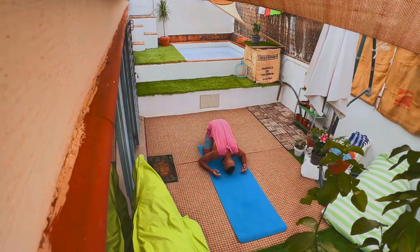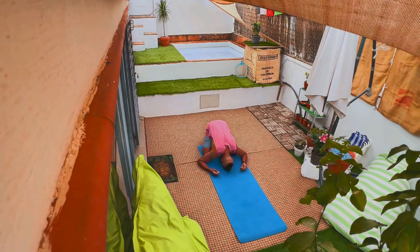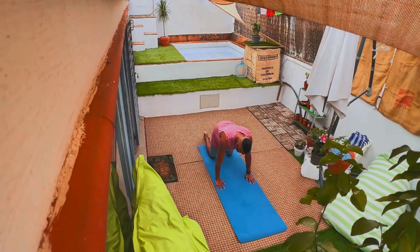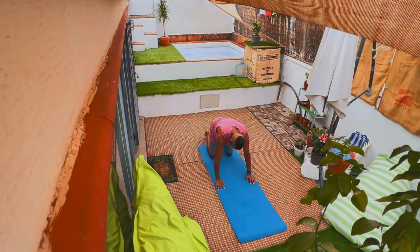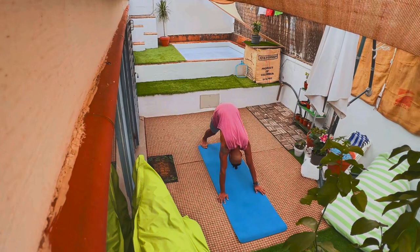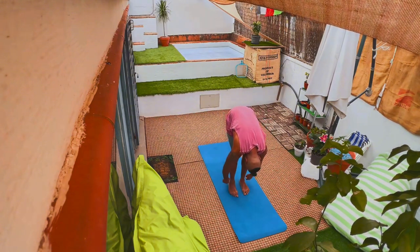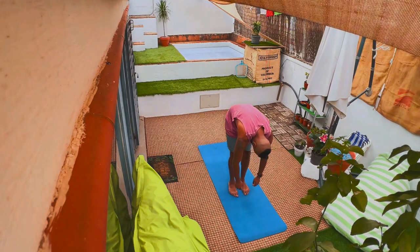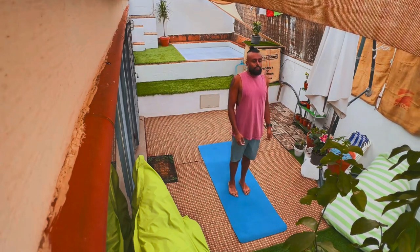The sun salutation starts with a child's pose — whatever child's pose you're most comfortable with. Then we move into a cat cow, breathing in as we extend the back and neck, and breathing out as we contract the abs and bend the neck forward. Next, move into a down dog, stretching those calves, the shoulders, the hips. Then walk your feet forward into a forward fold — a dead hang here. And then slowly raise your body, unfold, straightening the spine with your neck last.